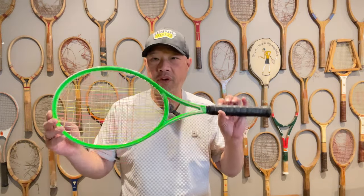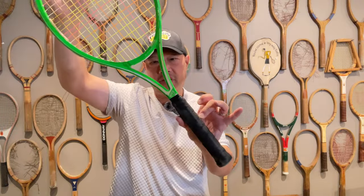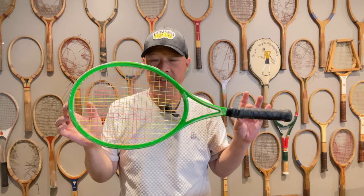Welcome to Tennis Spin, where we put our spin on your tennis. Today, one of my favorite brands of all time — the Yamaha FX 97 or 97FX. We got ceramic in the house with this green racket. Stay tuned.